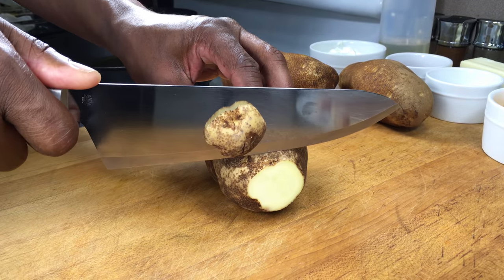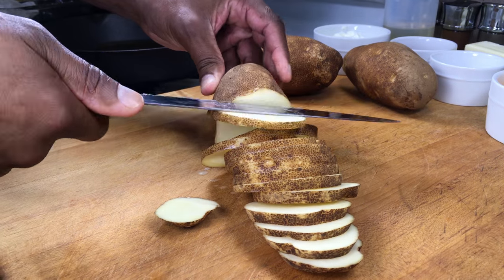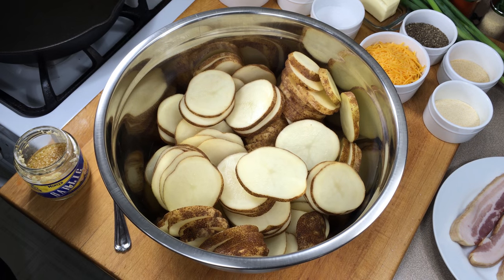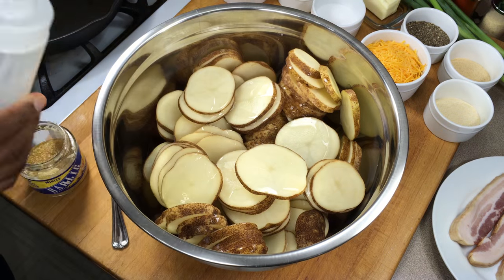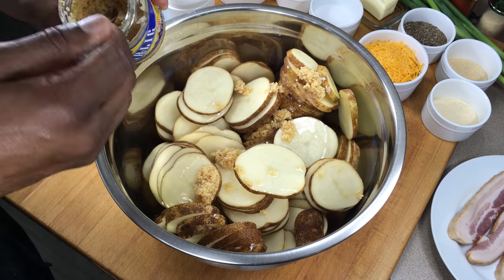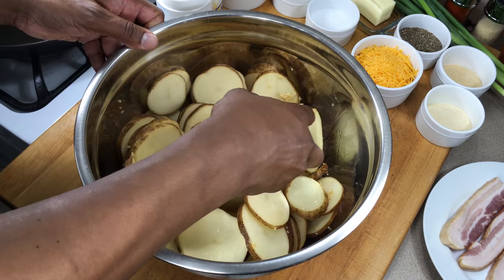To start, we're going to cut our potatoes in equal slices, maybe a little less than a quarter of an inch thick. How many potatoes you actually need depends on how big your skillet is — I'll probably end up using maybe four or five. Now that the potatoes have been cut, I've added them to this large bowl. I'm going to hit them with a little bit of peanut oil, just a little. And I'm also going to add some minced garlic — maybe a couple of tablespoons, maybe three. You can't have too much garlic. I'm just going to toss that around and try to get as much garlic coverage as I can.